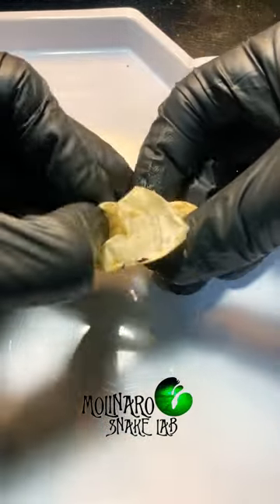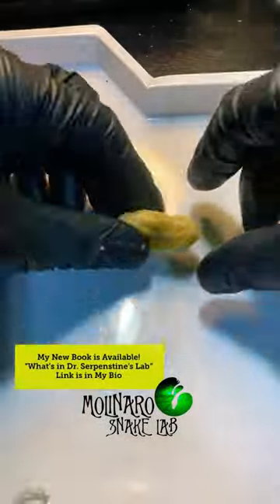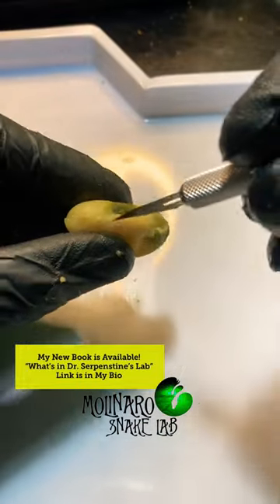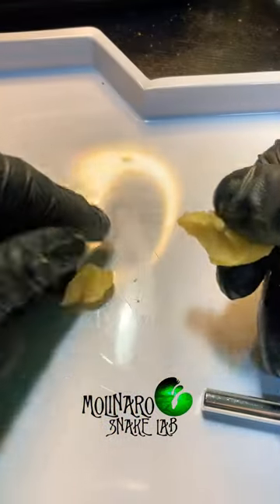The only place where there is some resistance is where that mold was growing, and the mold usually grows where the embryo was, which I can see is on the underside of this egg. Snake embryos fix themselves to the inside of the shell of the egg, and the embryo needs to be on the top of the egg.